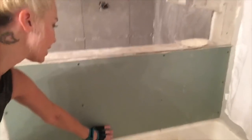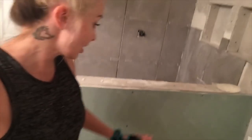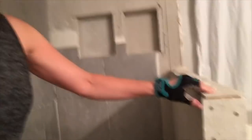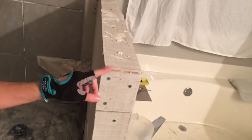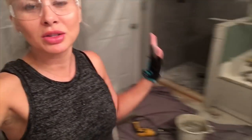I fixed one issue — this board was uneven, so there was more space in some parts than others. I had to take all the screws out, hit it until it was even, and now it's level. Now I'm going to fix how these boards are cut uneven. As you can see, this is going over the side and the tile won't lay flat. All of this is crooked — I'm about to fix it.